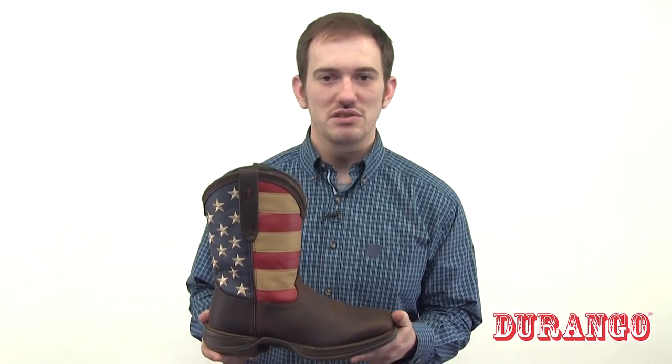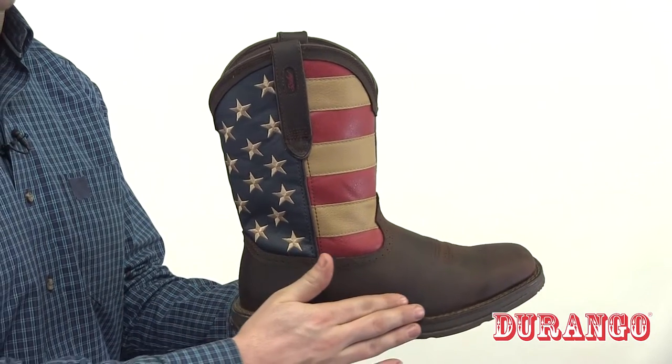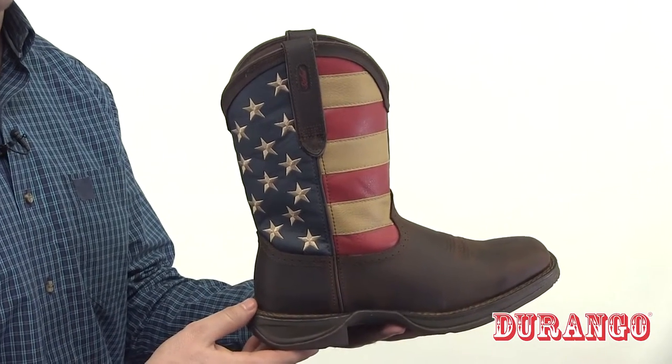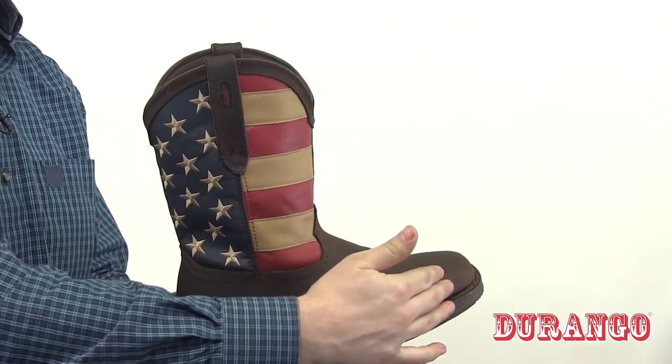Check out this Rebel by Durango patriotic pull-on Western boot. This is a great boot for showing your American spirit. You have the American flag here on the shaft, and the rest of the upper is a dark brown full grain leather. You have the pull straps here on the top, and a stylish square toe and rebel heel.